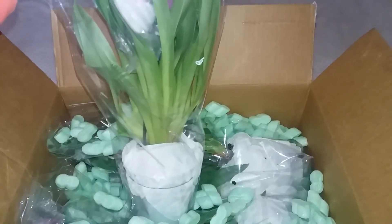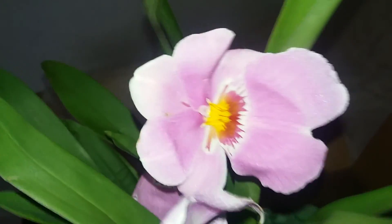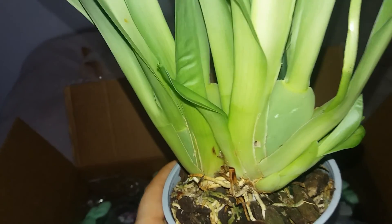The first one seems quite a big Miltoniopsis — I can see quite a lot of pseudobulbs. I have unpacked it and it is indeed a Miltoniopsis, potted in large chunks of bark, which is not really recommended for Miltoniopsis orchids, but I will repot it. I'm quite happy because the color is really pretty, she's really fragrant and has quite a lot of sparkles. Most importantly, I can see a lot of roots inside the pot, though I notice a few root tips that have stopped growing.